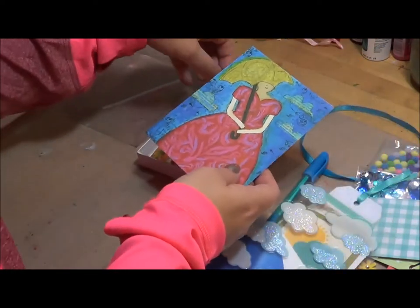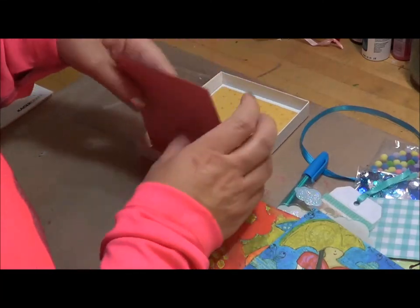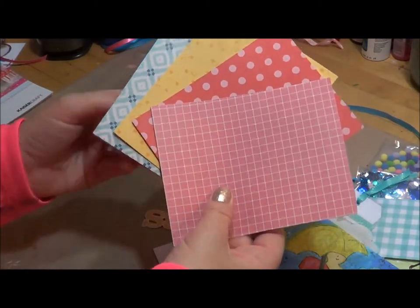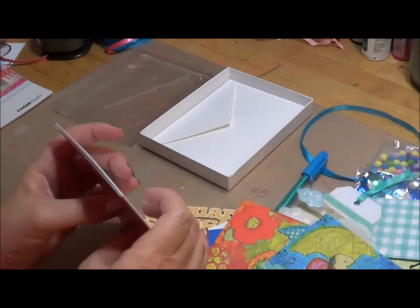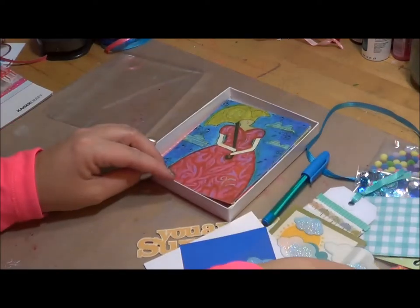And then I have my two cards with umbrellas — my umbrella girls. And then again, some coordinating cardstock that I thought could be used along with those cards. So that sums up the Rainy Day Kit.